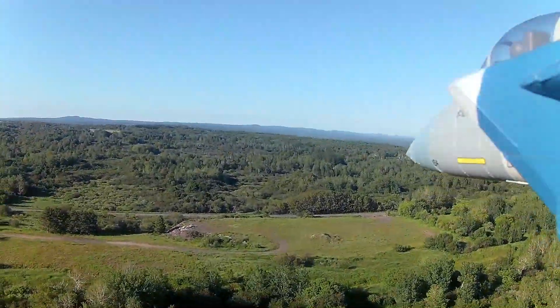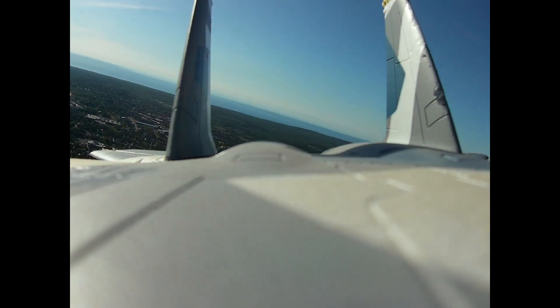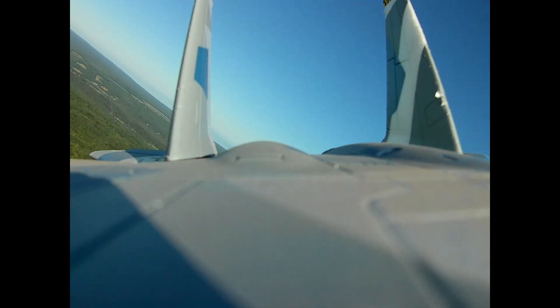Took the gear off. This thing flies so nice. A little compression stall — I better bring it down. Anyway, it's good to get the jet out. Nice little flight.